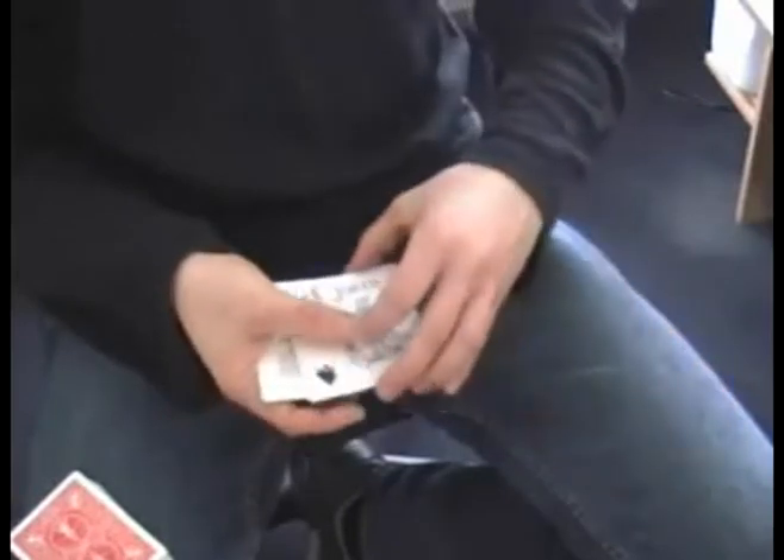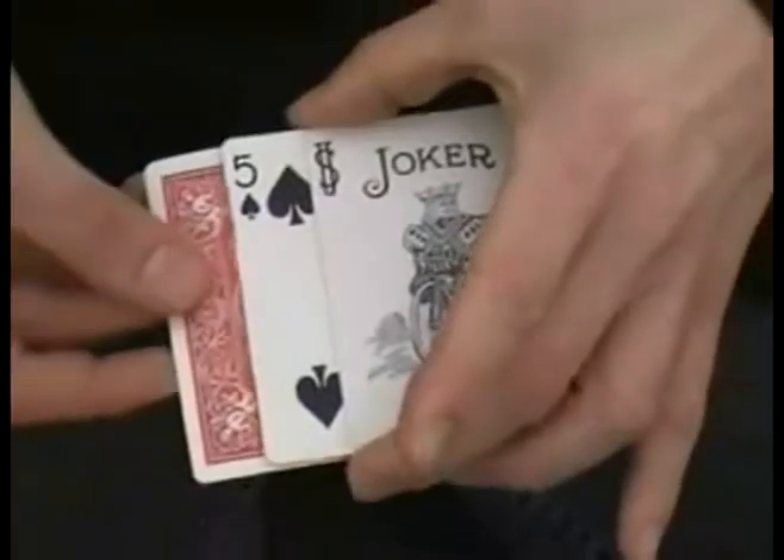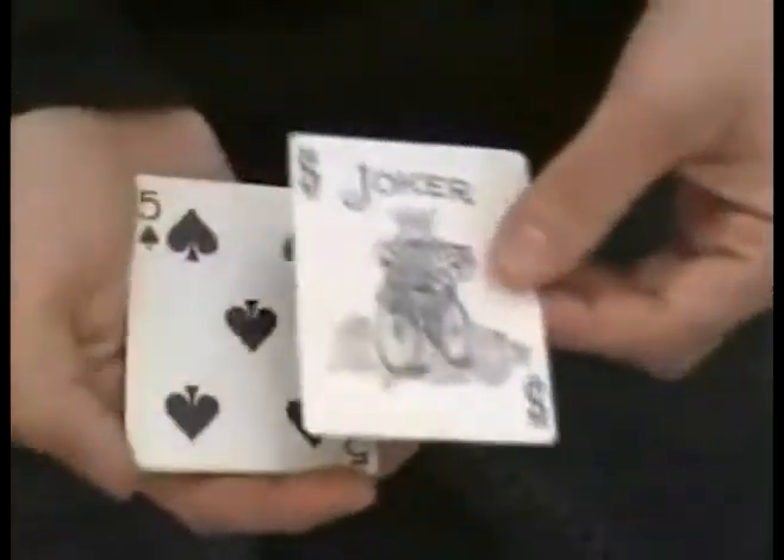Oh no, just kidding guys. I want you all to keep an eye on the five of spades. Watch closely — this joker returned face down. You can see that, you can see the joker just jumps as well.